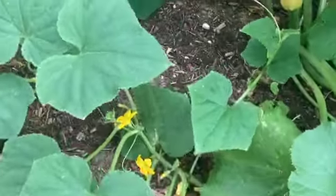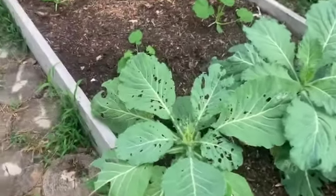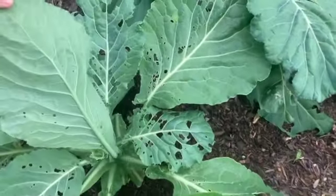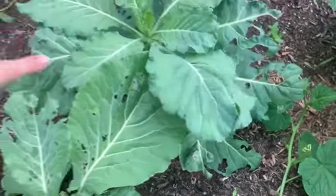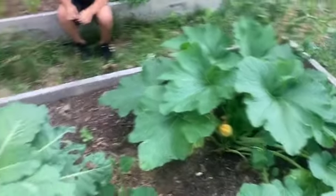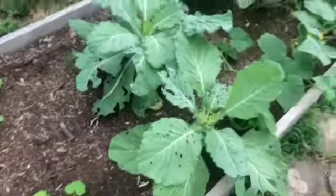Over here I have more cucumbers — if you can't tell, we love cucumbers — I'm hoping to do a lot of pickling. These were some of my collard greens and you can see how much damage I have on them — I think I have flea beetles and possibly some caterpillars. I was going to rip it out, but I decided to leave it and harvest what I can, and just let the bugs attack this plant rather than everything else, because it seems like the bugs are leaving the rest of my plants alone. I do hand-pick my bugs.